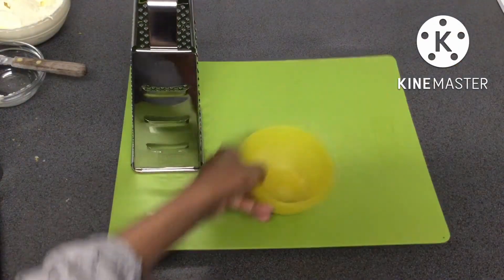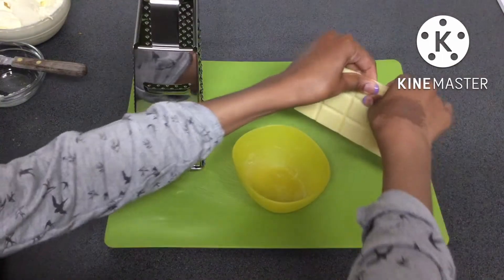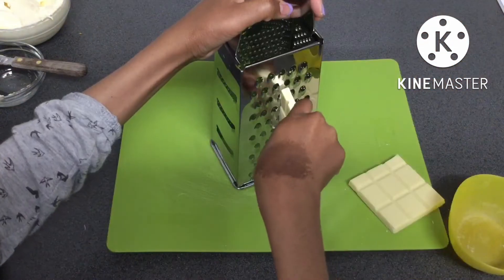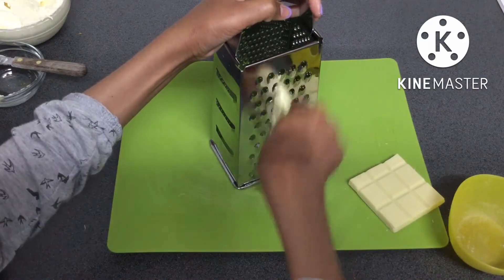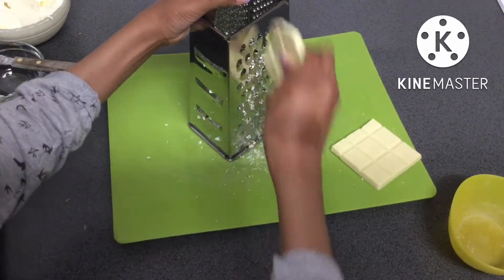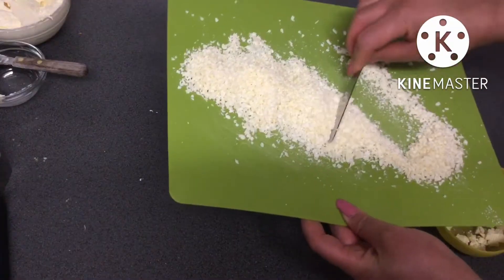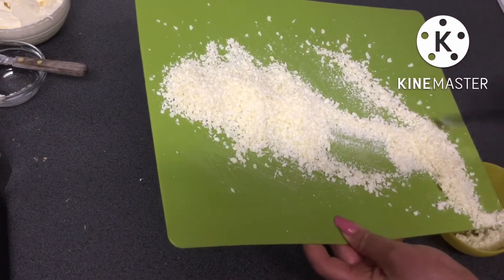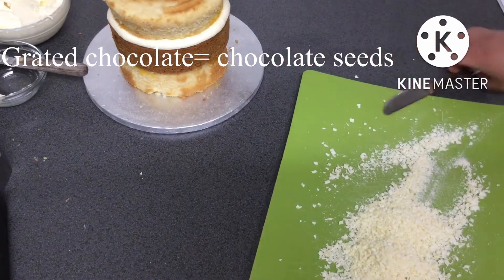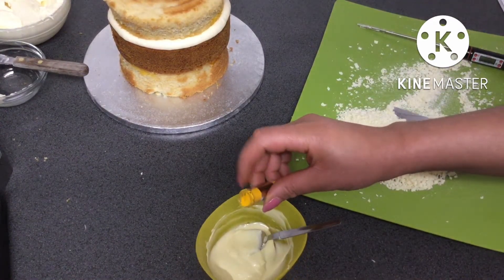Whilst the cake was chilling, I grated some white chocolate. The reason I'm grating the chocolate is because I want to be able to temper it — if I melt the chocolate and get it to too high a temperature, it will become the wrong type of crystal and will not temper to the hard, snappable chocolate that we all love. Using chocolate seeds means you can reduce the temperature of the chocolate whilst it's still melted, which will give you a nice snappable chocolate when it's hardened.